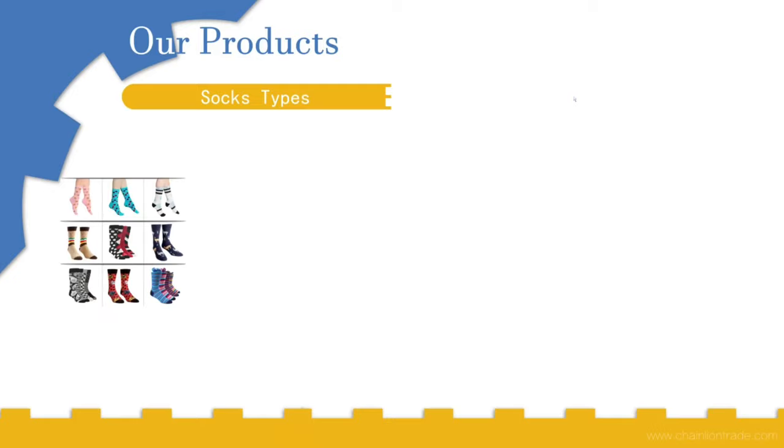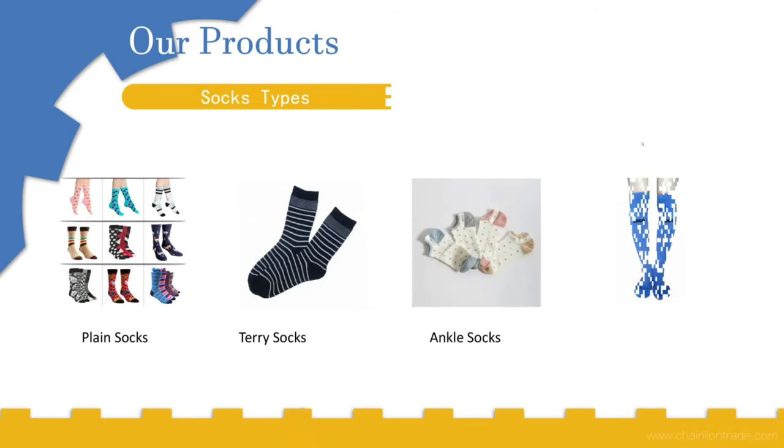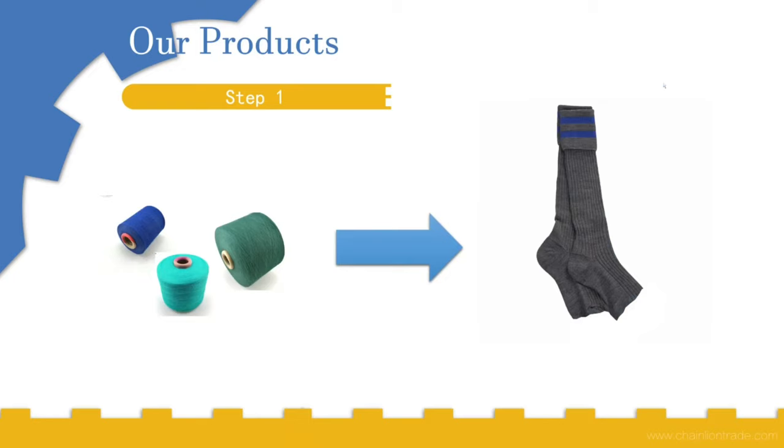First, let us see what types of socks these machines can manufacture. They can manufacture all types of socks with any type of design — plain socks, Terry socks (which are especially used in winter), ankle socks, and long socks. Any type of socks these machines can manufacture.